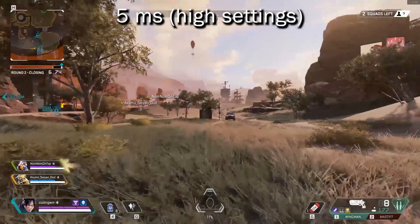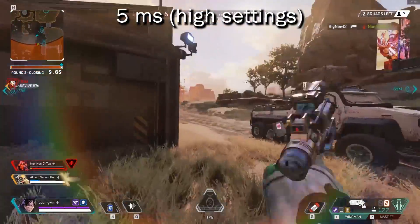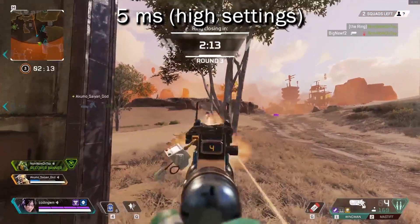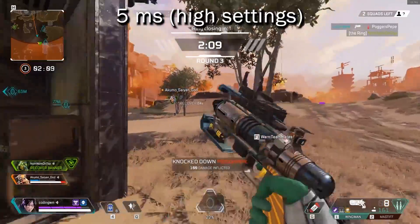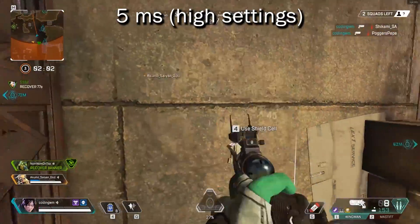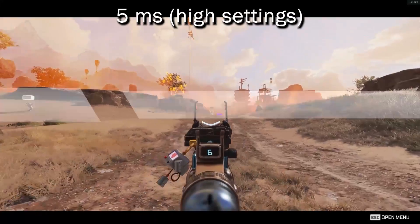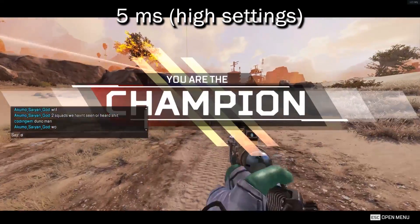I hooked this monitor up and played with it for quite a few hours. I went back and forth between my old 1080p one millisecond BenQ TN monitor playing Apex Legends. Here's some footage of me playing on the 1440p on high settings. You can clearly see that it is laggy and choppy. I should mention I'm using a pretty powerful computer: 32 gigs of RAM, an i9, and a GeForce RTX 2080 Super — a pretty powerful graphics card. With settings on high, it was very choppy and pretty much not playable.